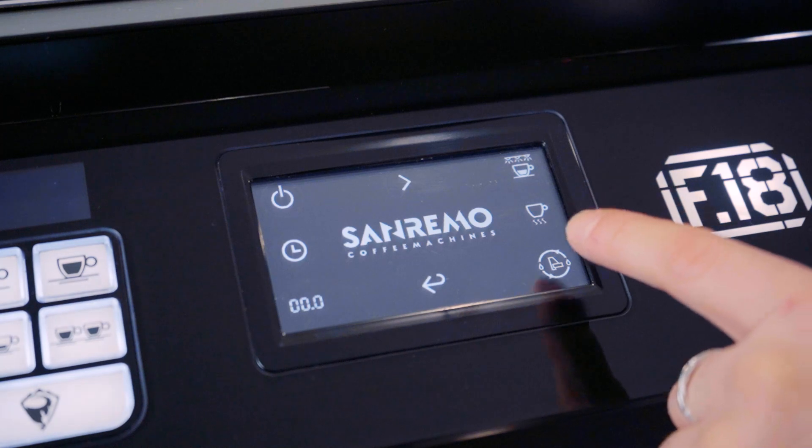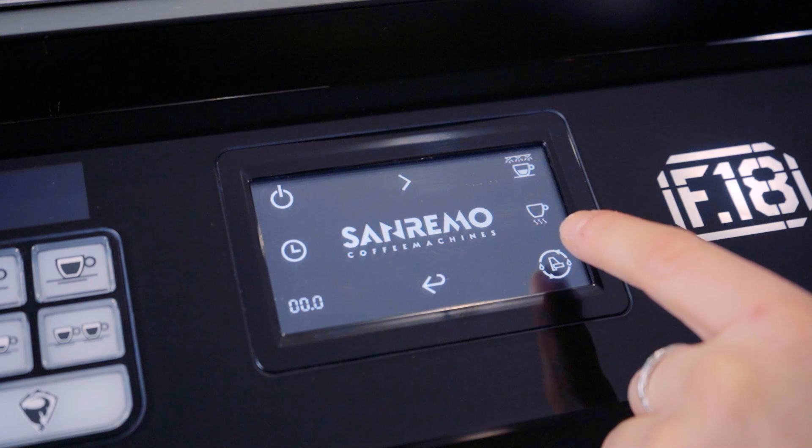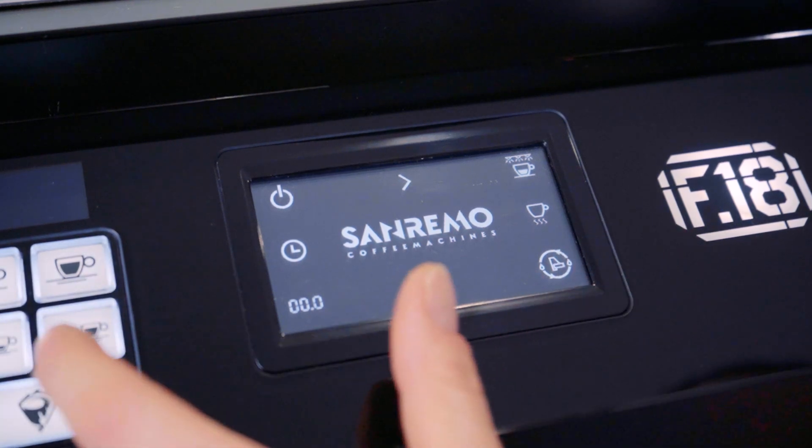Cleaning cycle — if you activate a cleaning cycle, to turn it off you can press the buttons.